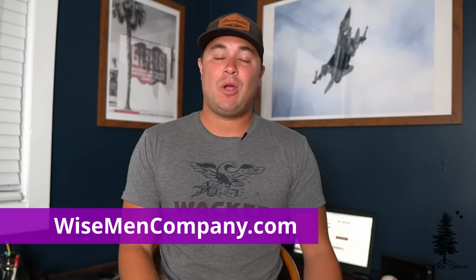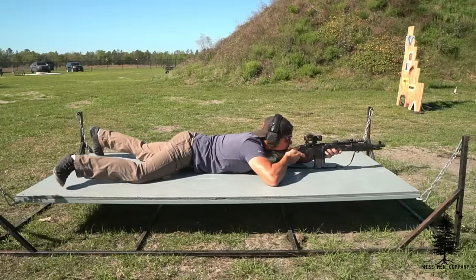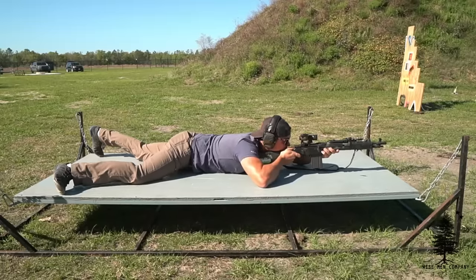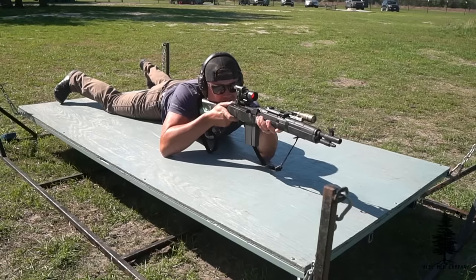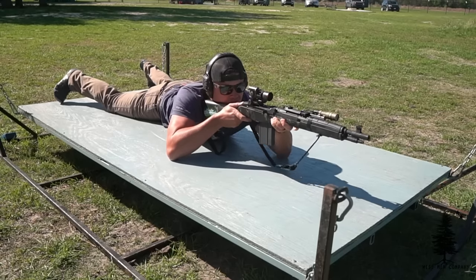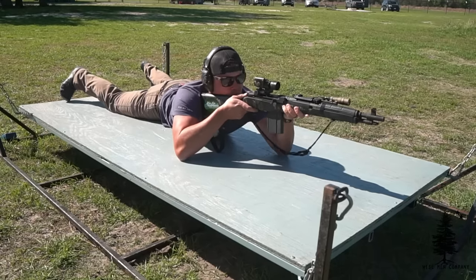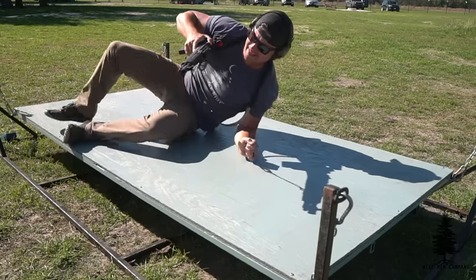Welcome back to Wiseman Company, everyone. Ben here, and today we're gonna be talking about the M1A yet again. I can't believe I'm doing another M1A video. This one in particular is the SOCOM variant. If you guys have been a part of Wiseman Company for a long time, you'll remember way back in the day Noah and I did a video on the Scout version of the M1A, which received a wide variety of comments — the majority being M1A and M14 die-hards who are absolutely convinced this gun came directly from the Almighty. It's not that good. It does some things well, but it's not the end-all be-all.